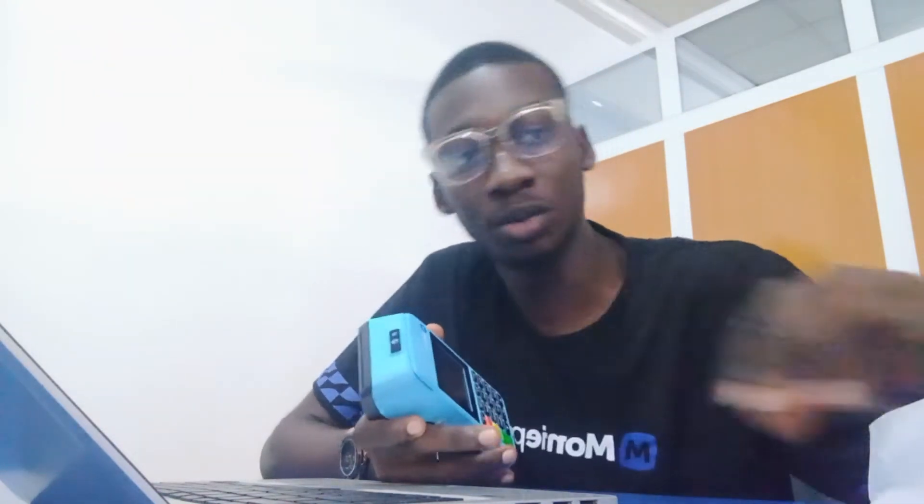We have a new POS, so just opening our POS. The first thing would be how to switch on the POS. This is an introduction to how to operate your Money Point device. You click on the power button and press it down for at least five to six seconds, then release it. It's going to pop up and show you Money Point on the screen.